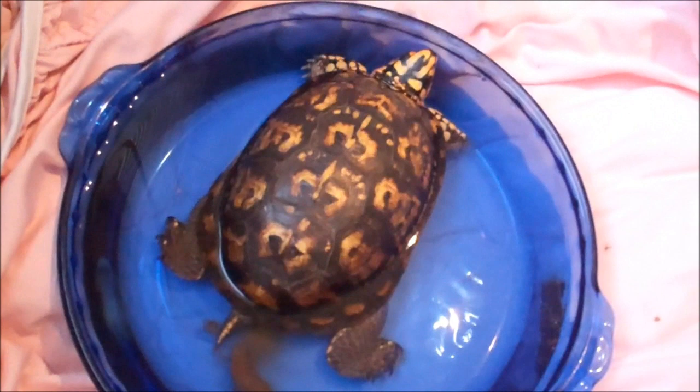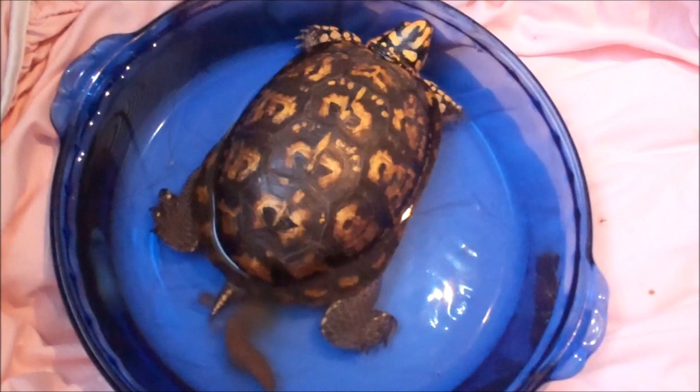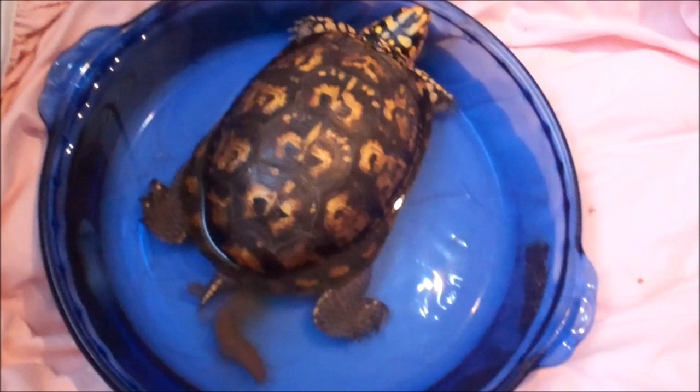This is August 23rd, and this is the wild turtle update. Day before yesterday, I gave this turtle scrambled eggs and vegetables.